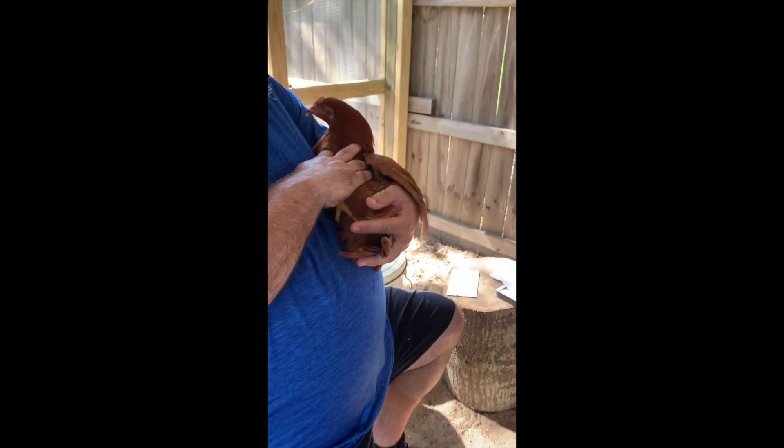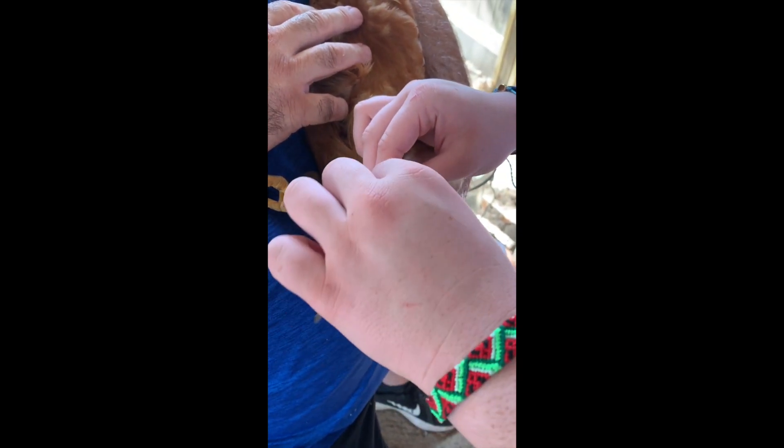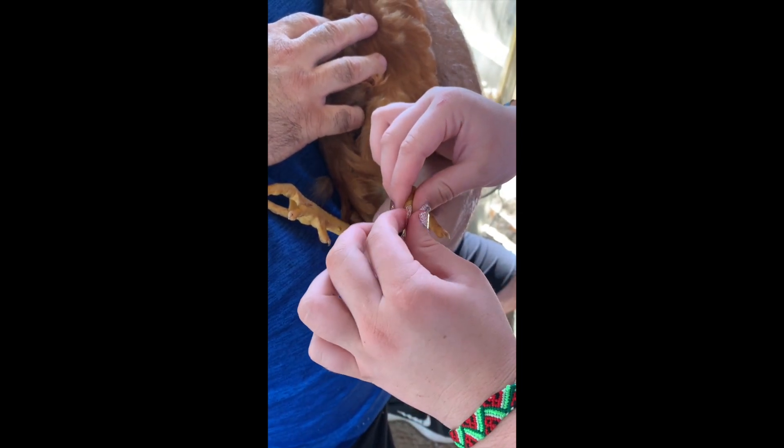Have you ever seen anybody put nails on a chicken? You're about to. You just press it on, mold it to the nail, and tear it off.